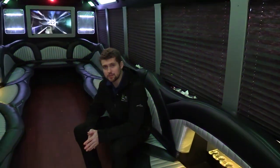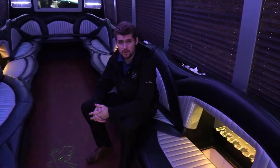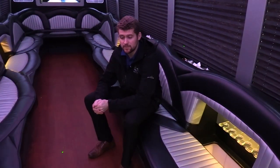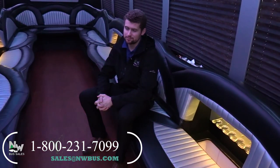Thanks for watching this Northwest Bus Sales exclusive video tour. From the time I'm making this video, we have about five party buses available and they come in all different sizes. We have non-CDL ones, 16 passengers, 25 passengers, and we even have one bigger than this one. So if this is a little too big or too small, please feel free to give us a call. You can reach us at 1-800-231-7099, visit us at nwbus.com, or email us at sales@nwbus.com. Thank you very much for watching.